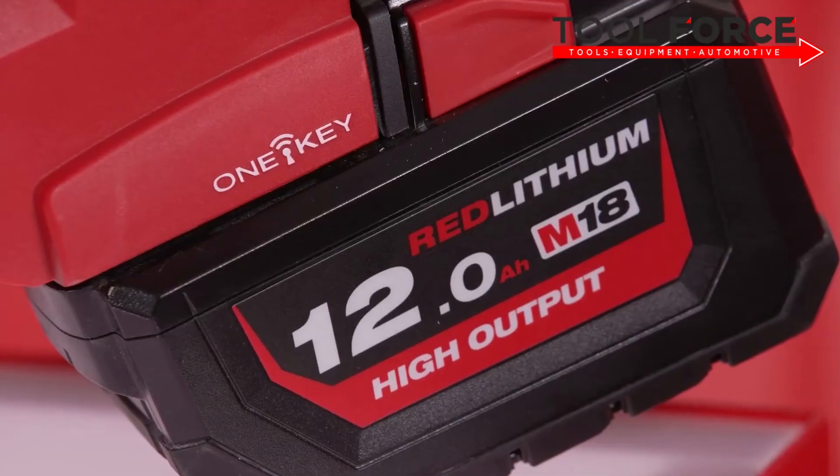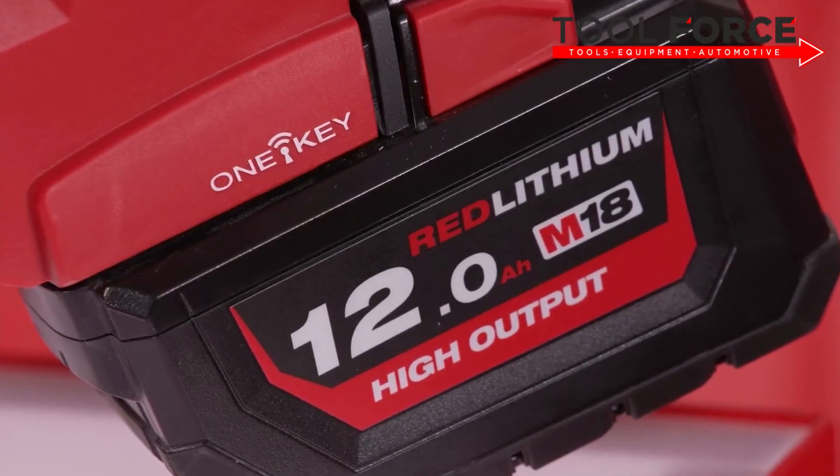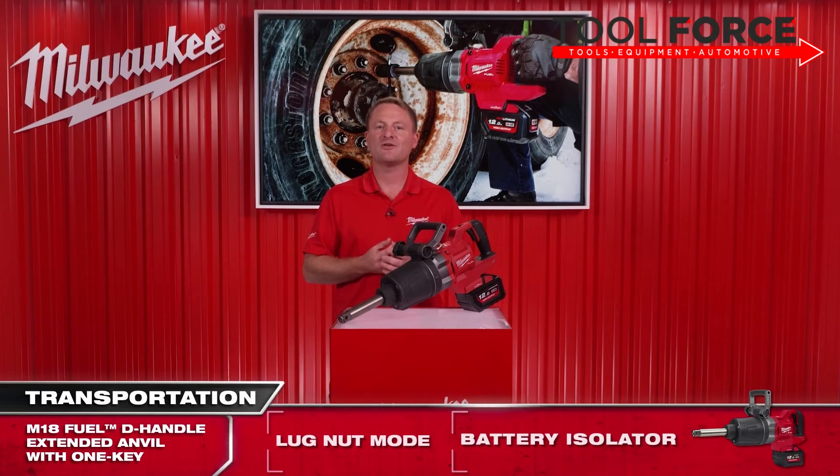We will be supplying this one-inch D-handle extended anvil with a high output 12 amp-per-hour battery pack, giving you the ability to install and remove up to 120 commercial wheel nuts — that's the equivalent of 12 semi truck wheel changes completed on just one fully charged battery.